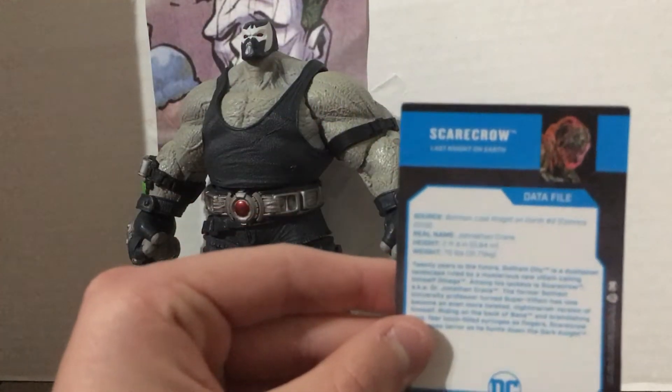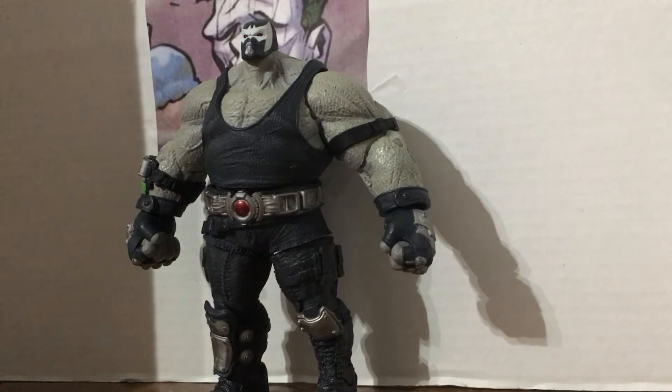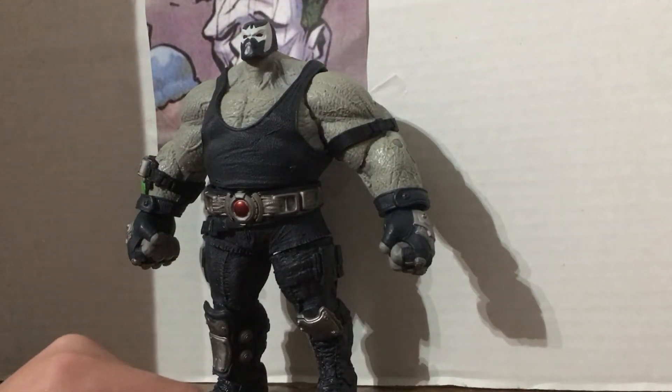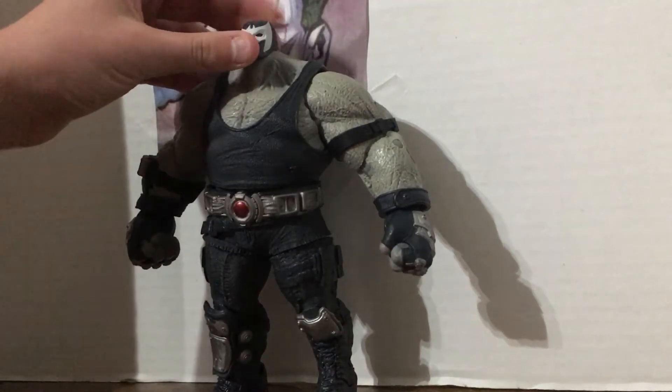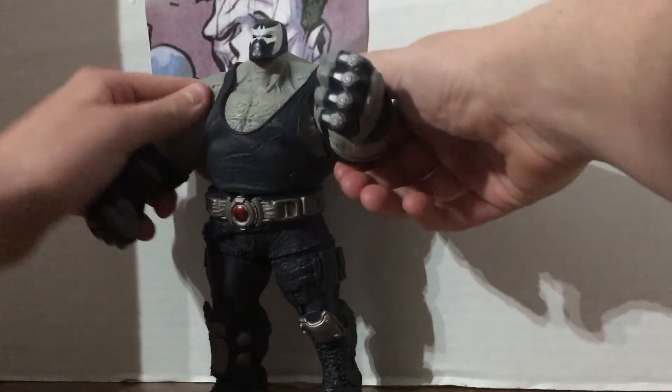I found this interesting — Jonathan Crane is two feet tall in this universe. Basically, he's shorter than Bane. Anyway, this is Scarecrow's partner. We're going to start reviewing him now. I would like to mention his head does not articulate because I broke him while playing with him before the start of this video, so his head is super glued on. He has some good articulation in the arms.